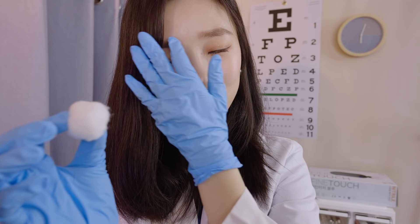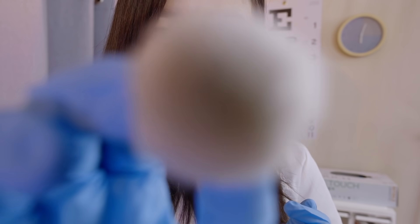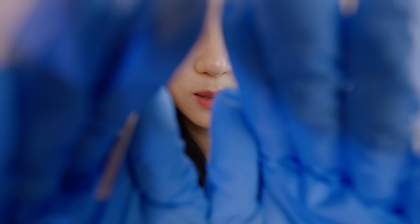I have here this cotton ball, and I'm going to touch your face with it. Let me know when you feel it. Now I have here this Q-tip — it has a soft side and a hard side. You can let me know when you feel soft or hard. Please close your eyes. Soft. Soft. Hard. Soft. Hard. Hard. Soft. Soft. Perfect.